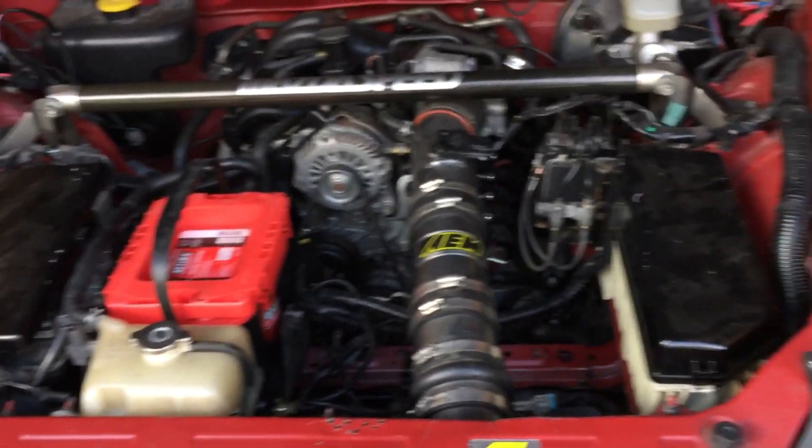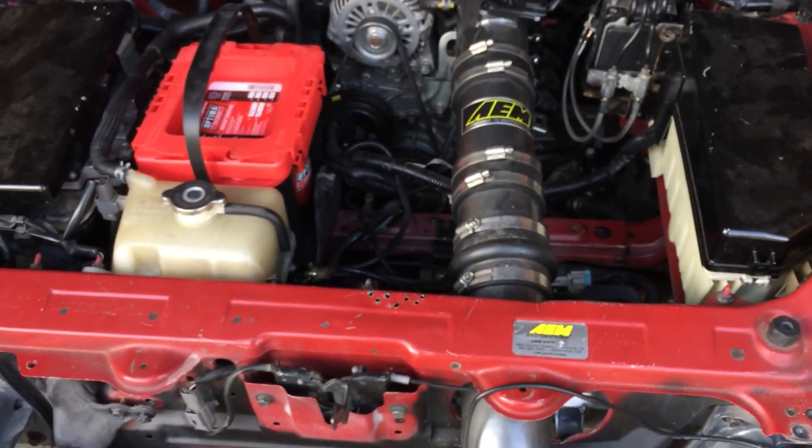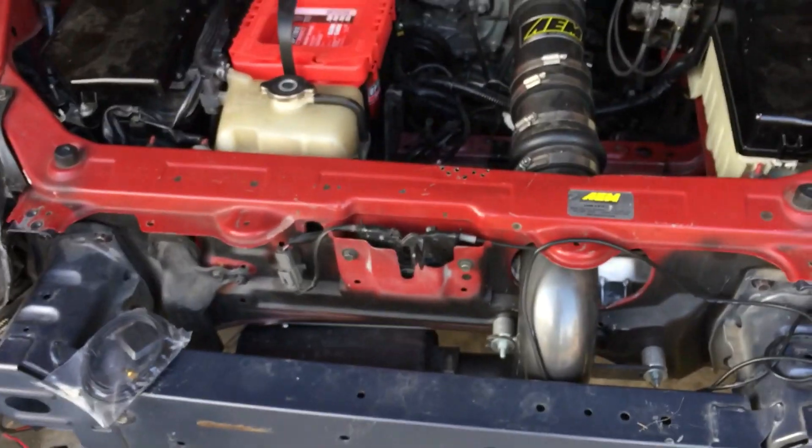But because this is meant to be a daily driver and I will be driving my daughter around in it, and she doesn't really like not having air conditioning, I'm going to go ahead and put the AC stuff back in.